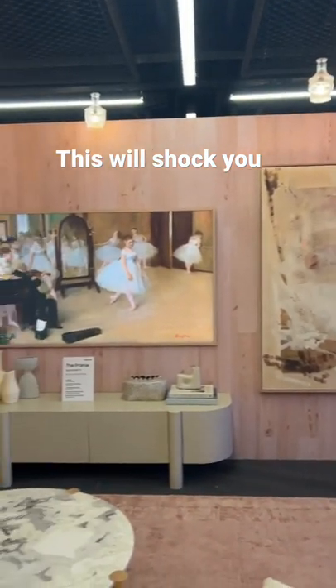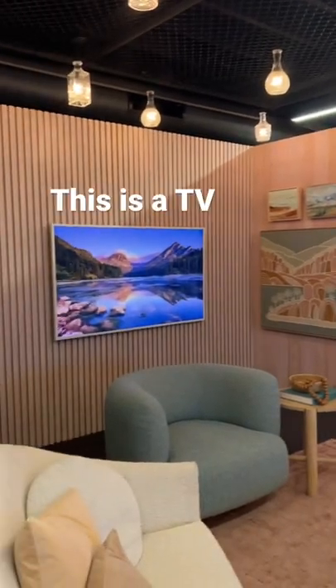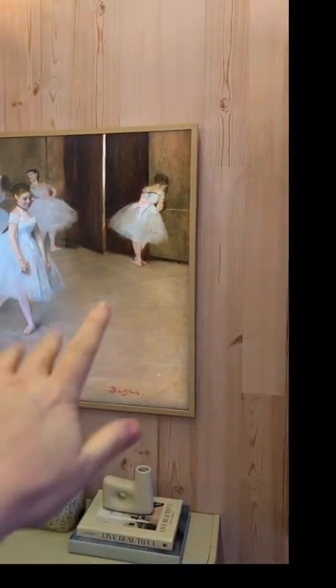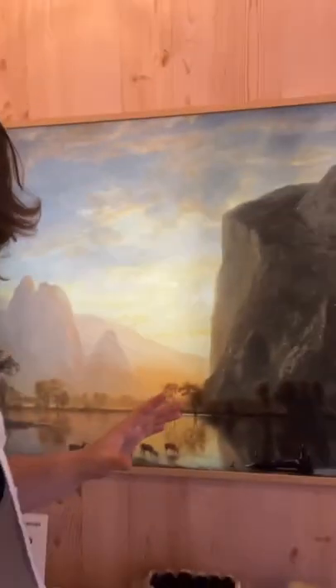Notice anything interesting about these artworks on the wall? Well, you may notice that this one on the left is actually a TV — and did you know that the middle one was actually a TV as well? This is the Samsung Frame TV 2022 edition, and it looks insanely awesome. This year it has this incredible anti-glare matte display.